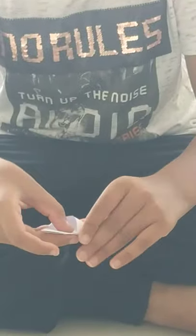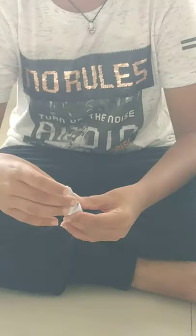The next step is that you have to take one side of the triangle and put it inside the other like this. And boom, your flicker is ready to fly. You just have to put it on your hand and from one side, you have to flick it. And here it goes.